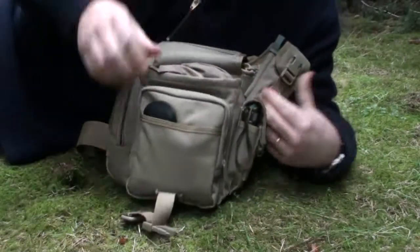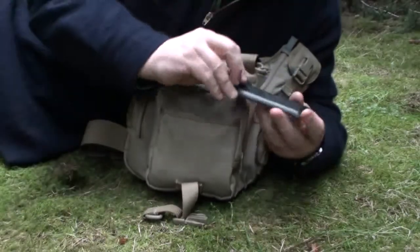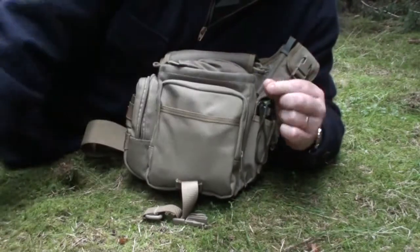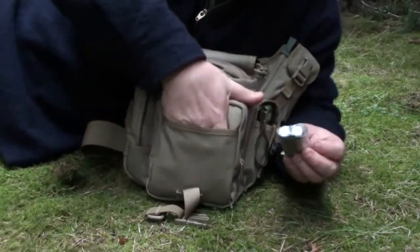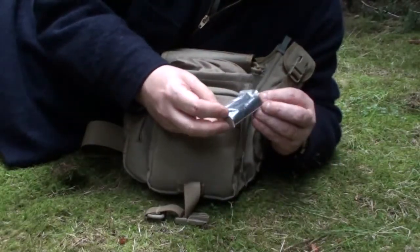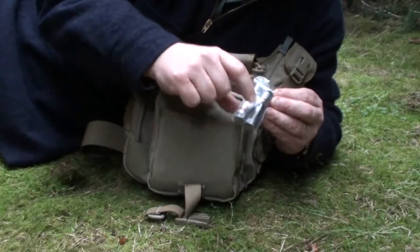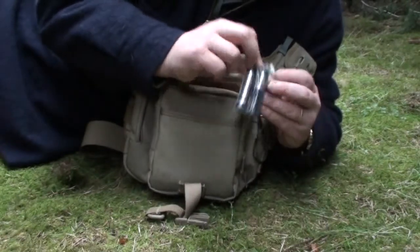Inside, when you open up the main compartment, I have a Fallkniven DC4 sharpening stone. I find this an excellent field sharpening kit, so that's got its place in my pack. In this forward compartment - which is a nice size for a notebook or a pen - I carry a couple of 18650 batteries, which are spare batteries for the torch. I have the 123A rechargeable ones and the 18650 batteries. I carry the combination so I can get the best of both worlds from those batteries.